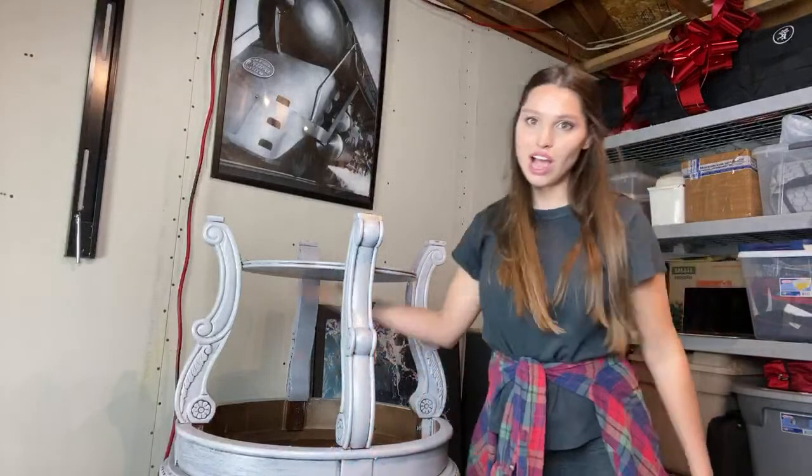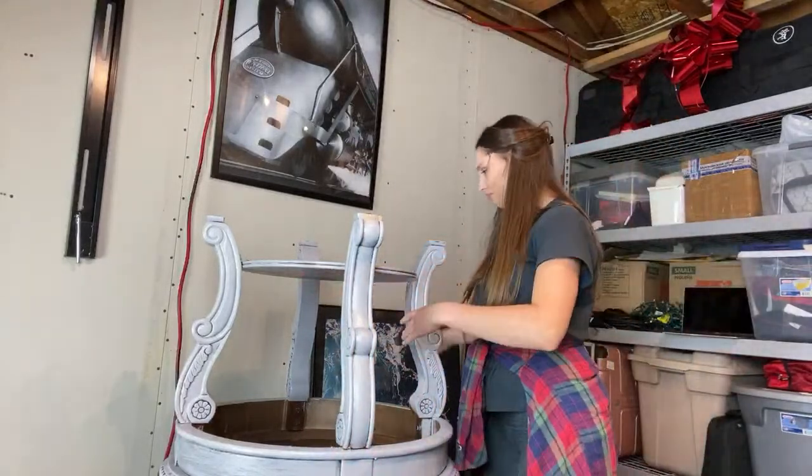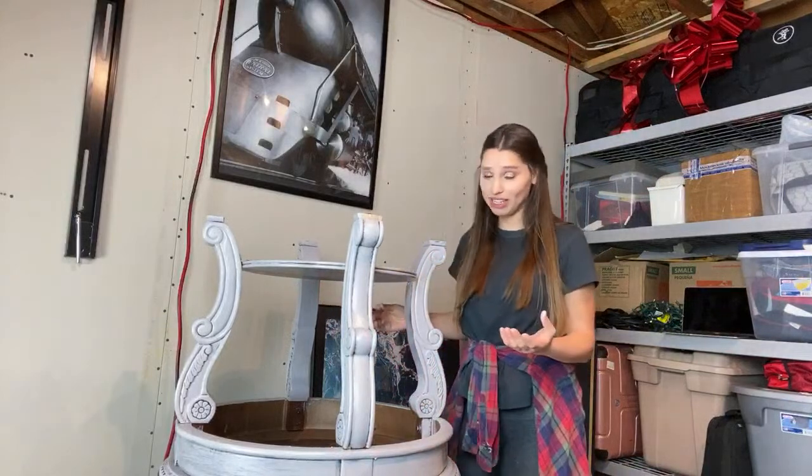So are we ready? How do you like my garage?